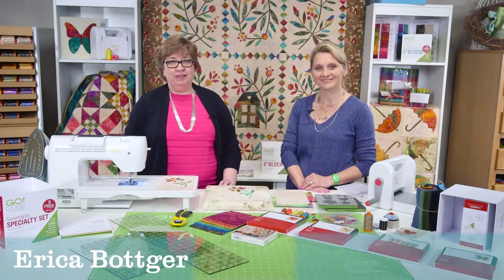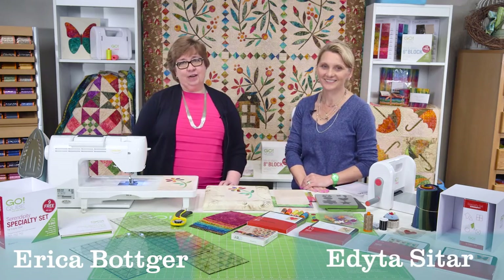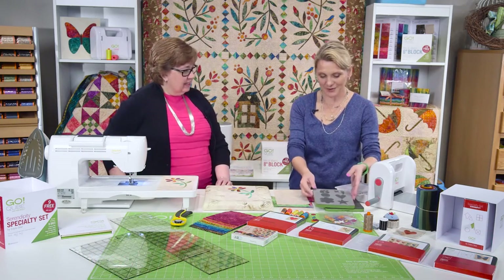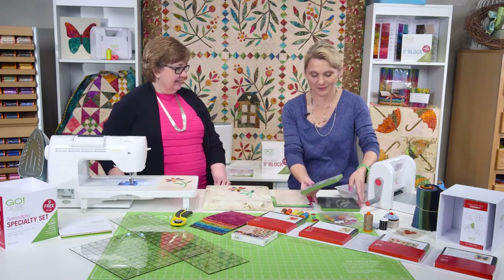Hi, I'm Erika from AccuQuilt and I'm here today with Adita Sitar and her wonderful Serendipity Cube. We just finished learning how to use our flower shapes and I cannot wait to show you how to use your flower accent.